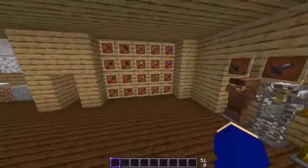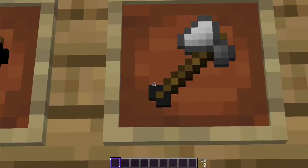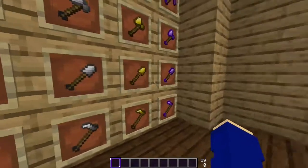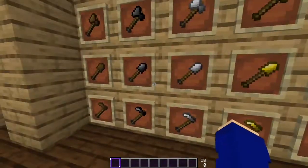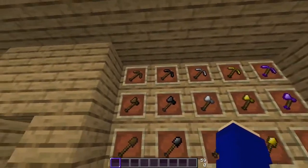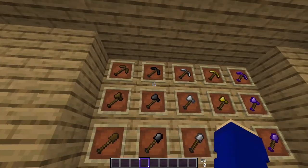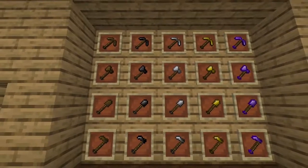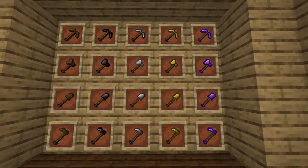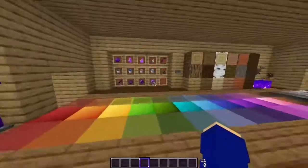Next, I'll do the tools. We have all the tools — they all have a little pointy thing at the end, whatever it's called. Someone tell me in the comments, I don't know what they're called. Only shovels and swords normally have it, but now every tool has it. They look pretty cool. We have wooden, stone, iron, gold, and diamond. I really like the axes, honestly.